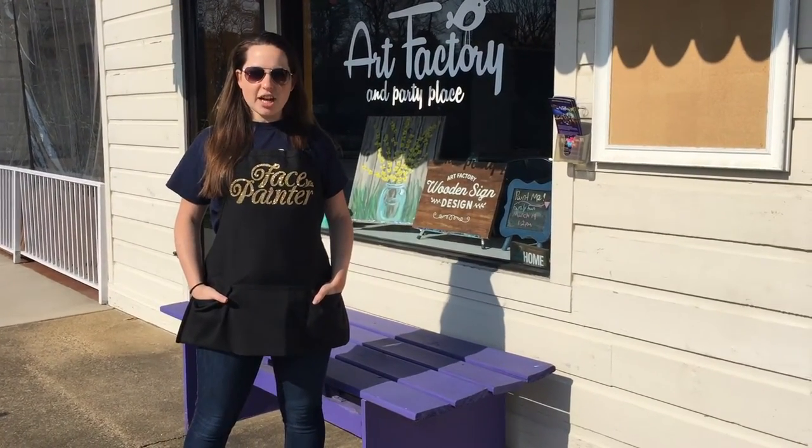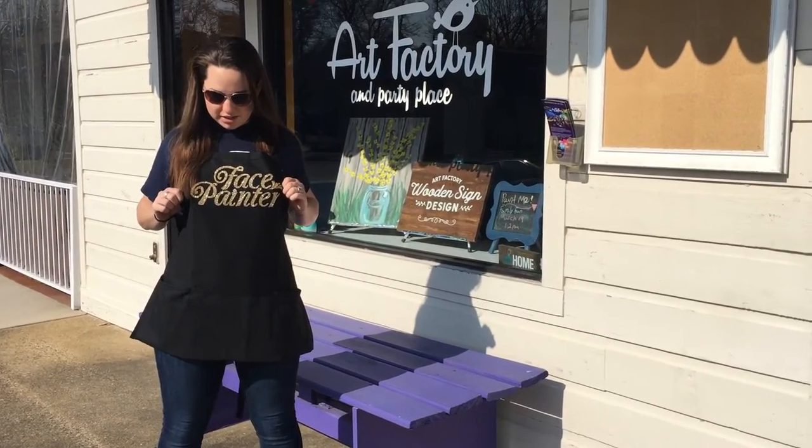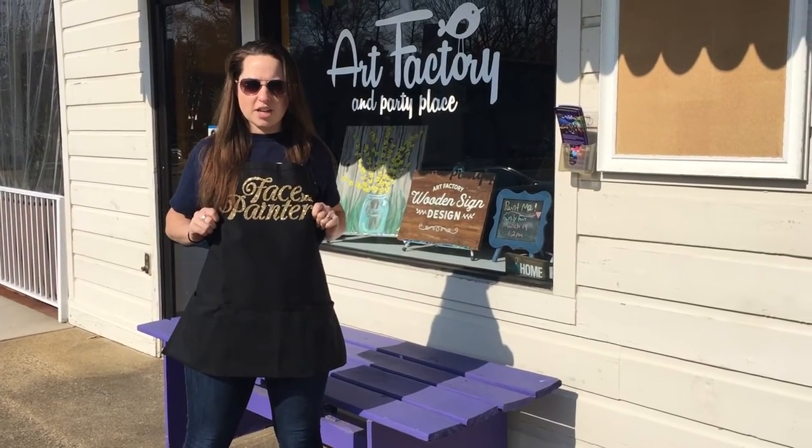Hey guys, it's Sarah at the Art Factory. I wanted to show off my awesome apron. It's nice and sparkly, as you can see, and it comes in a bunch of different phrases on the front. You can visit our website to see all the different options available.